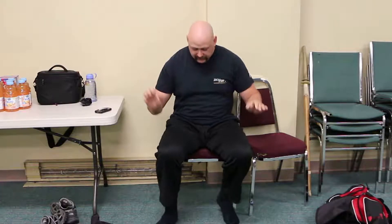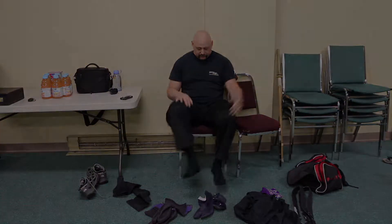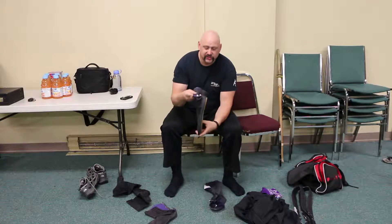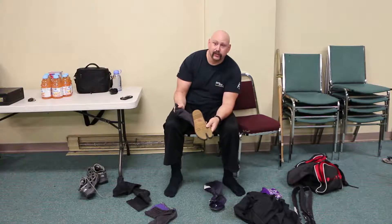I have come with my pants on already, my tatty socks — you'll see my socks that have been split. For inside, I have indoor tabby; they're a suede sole. If you're going outside, you have jika tabby — they're boots with a hard rubber sole.